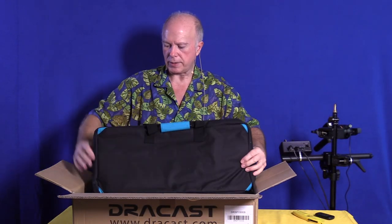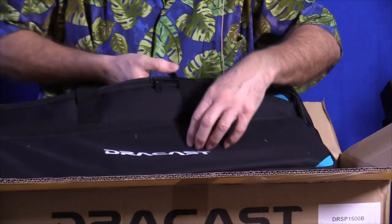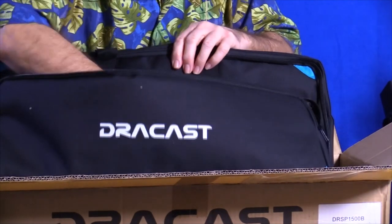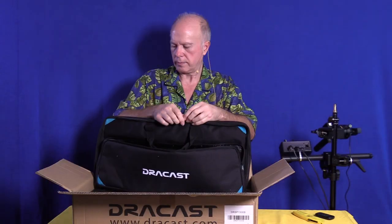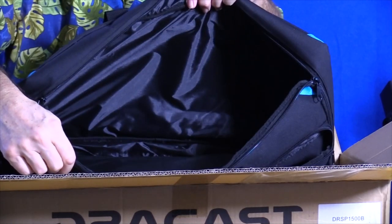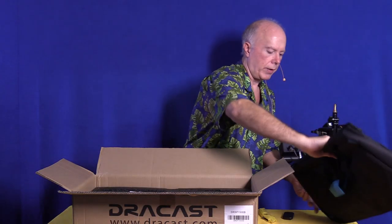What I like about the Dracast is its quality. It comes with a nice padded bag. The bag on the side has a place for storage, so that's where the electrical will be sitting — there's the power. The main compartment at the top is where the light sits.